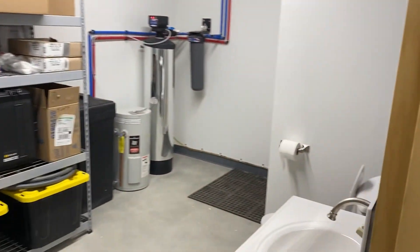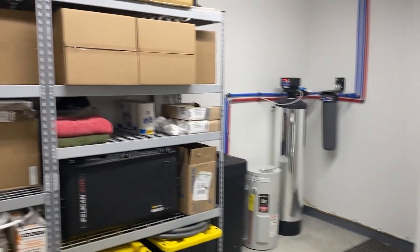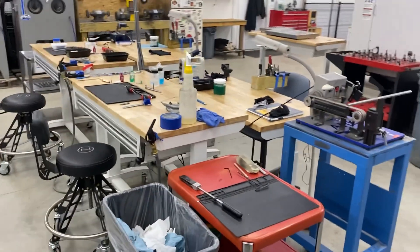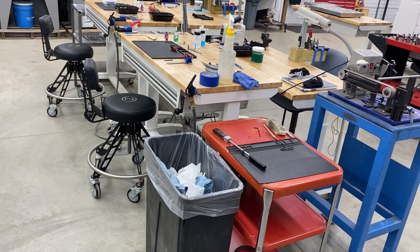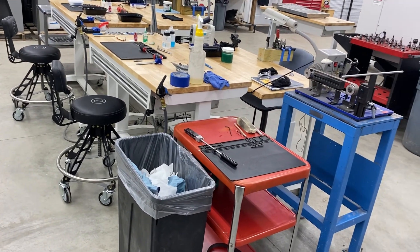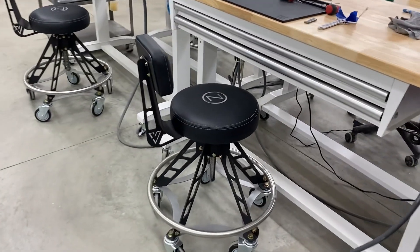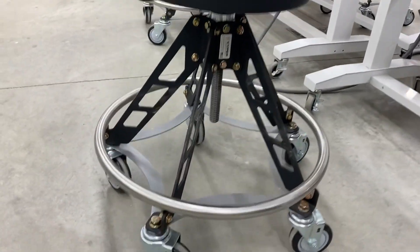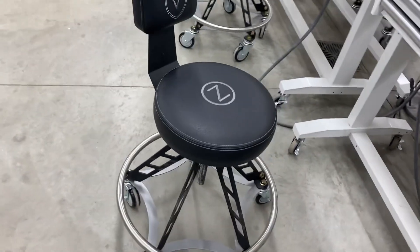This is the bathroom — we got a little shower back there, and storage for all the kinds of stuff you don't want to look at daily. These are our assembly benches — each one of us has our own table; there are four of us now, which is definitely different from the last video where I think it was just me. We recently got these Viper chairs, which are very well made — highly recommend them if you're looking for an awesome stool. Got the logo embroidered on them.